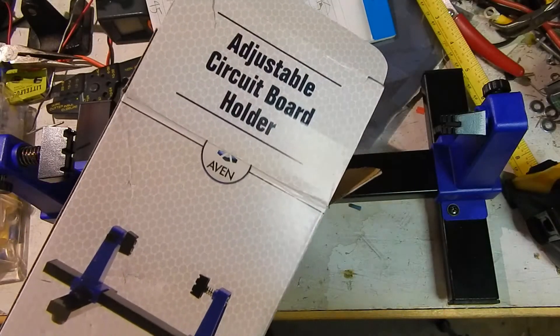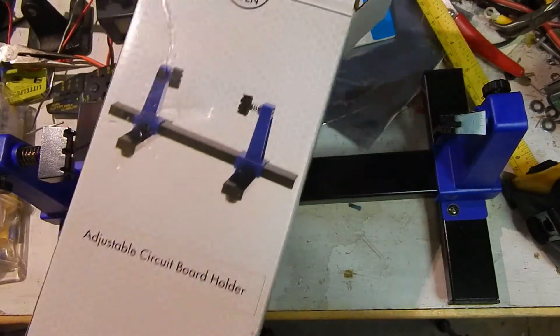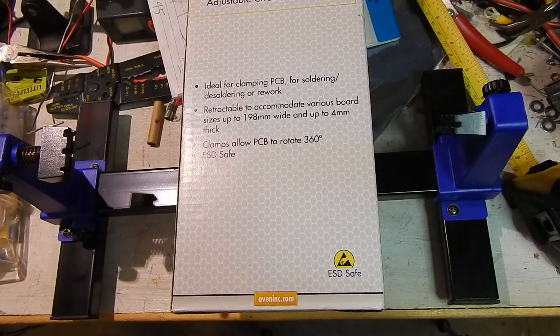This is the adjustable circuit board holder from my last Amazon unboxing. I put that on Hill or Stream, I believe, instead of Hill's Workbench for a change. It wasn't all electronic items - it was more or less mechanical items.